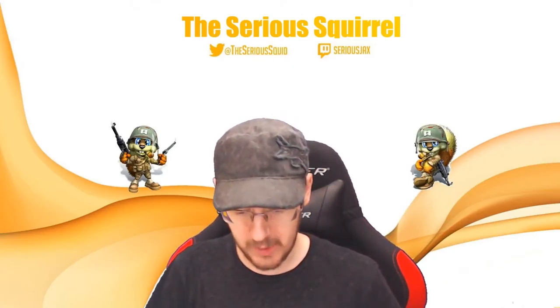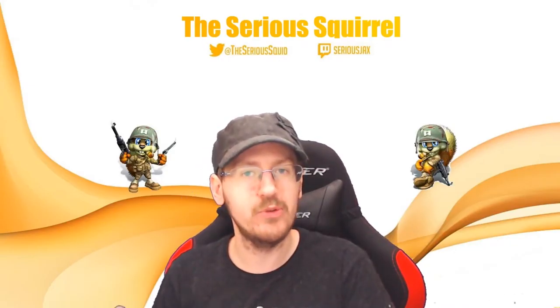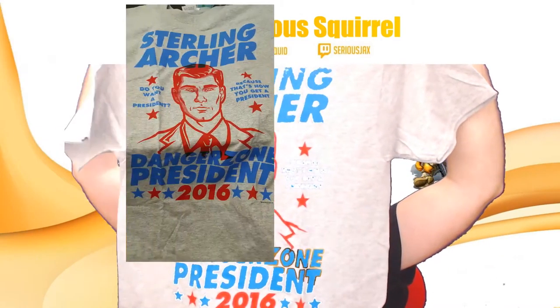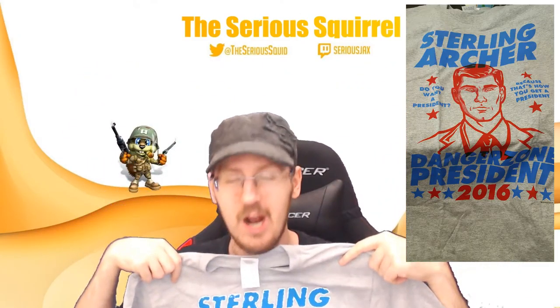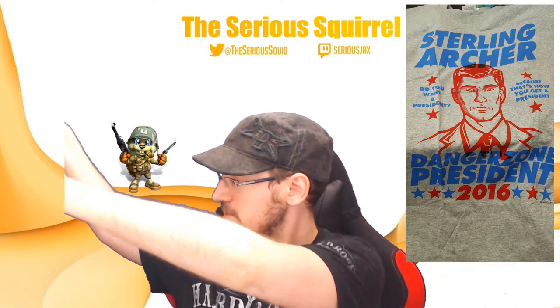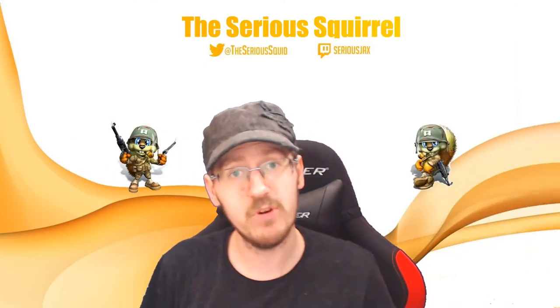A t-shirt, as always. What is it? I see blue. It's an Archer t-shirt! Let me look at it. Yeah, I could dig that. Totally. Looks good.